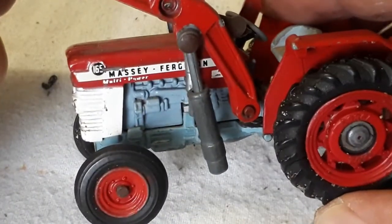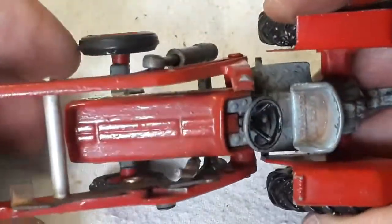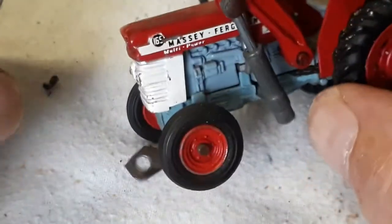Yeah, this is my Massey Ferguson 165 Corgi, out of the 70s I would say — very nice little model.